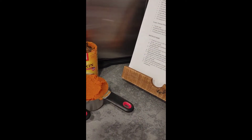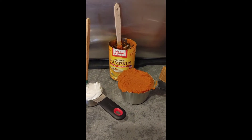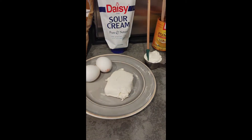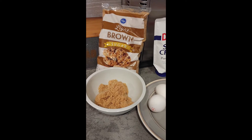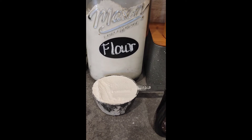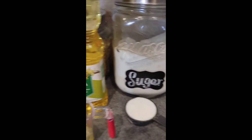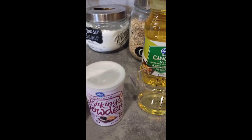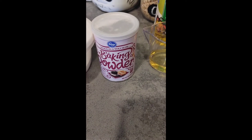You will need one cup of pumpkin puree filling — make sure it's puree and not pumpkin pie filling. One fourth cup of sour cream, four ounces of cream cheese, two large eggs, three fourths cup of light brown sugar, one cup of all-purpose flour, one fourth cup of sugar, one fourth cup of oil — I'm using canola oil — a half teaspoon of baking soda, and a half teaspoon of baking powder.